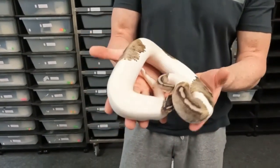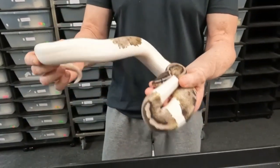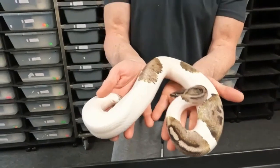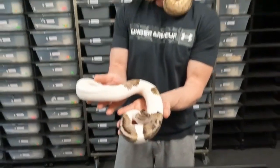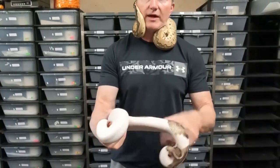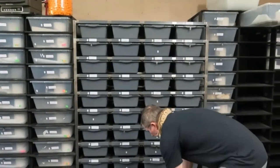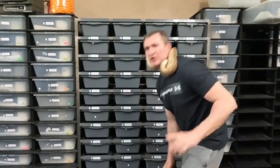This is our Exantic Pied. I know you've seen him before when he was a baby, but he's getting some size to him now. He's actually been putting in work — he's bred with one female in particular, and that is a female Clown. I'll show you her over here.